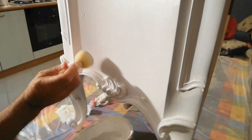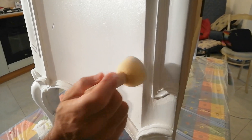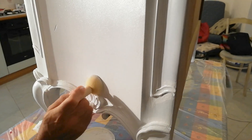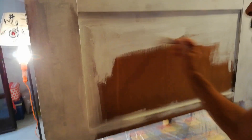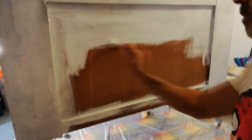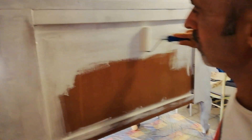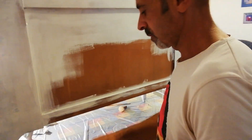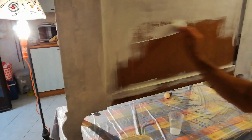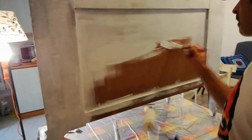Negli angoli andiamo a tamponare col tampone laddove il rullo non riesce ad arrivare. Se riuscite, date una mano di colore anche sul retro, magari più grossolana, perché il retro non lo vede quasi nessuno. Comunque è sempre meglio per uniformità, soprattutto quando spostate il mobile per le pulizie.